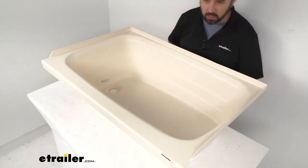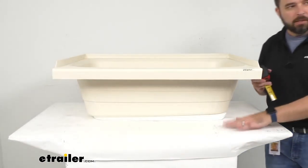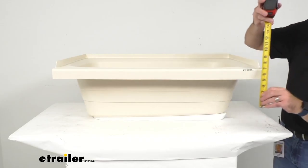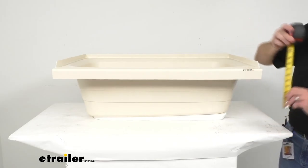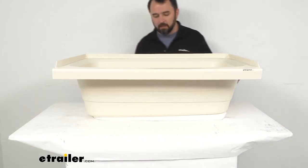Looking at the tub from this angle, I want to give you the exterior depth. I'm going to be measuring from where the tub is sitting all the way to the top of this flat ledge. We're sitting right at about 11 and 1/8 inches deep — a little over 11 inches. That's not counting the flange that's sticking up.